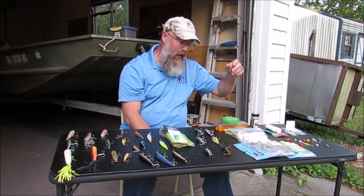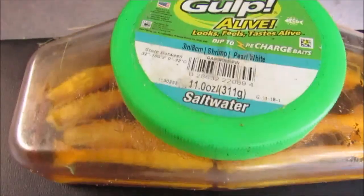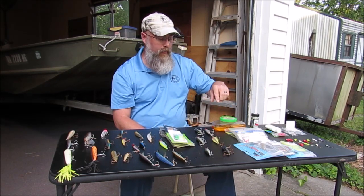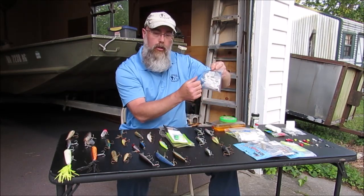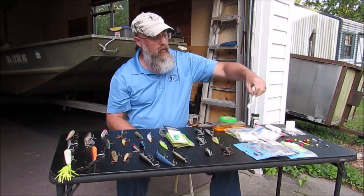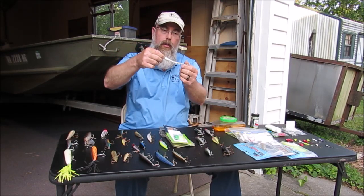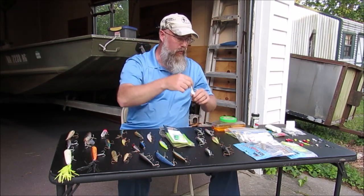You can spend more money and go with gulp shrimp for your trailers. These are very good for puppy drum and flounder. They're a little more durable than the cheap HR Tackle, but little fish will grab the tail and rip them apart pretty easy. The action on these is great though — trout, flounder, puppy drum, striper, and bluefish will all eat these. You can catch any of them on it.